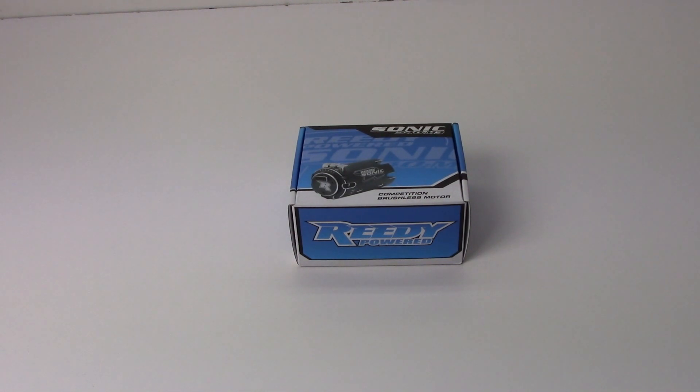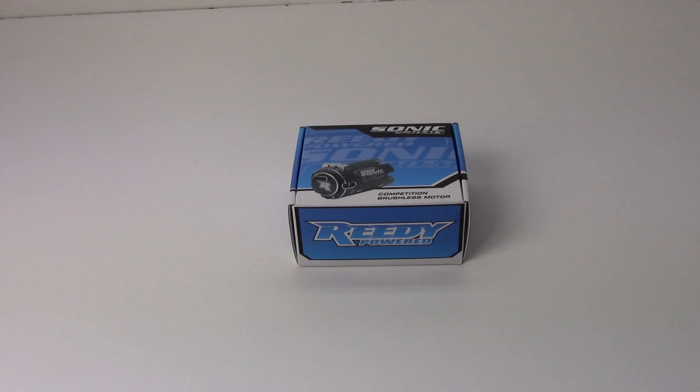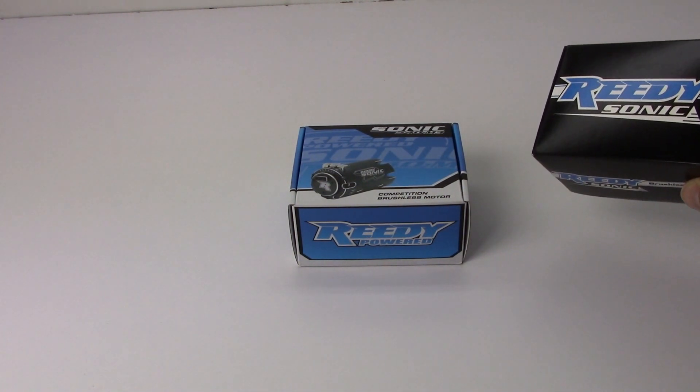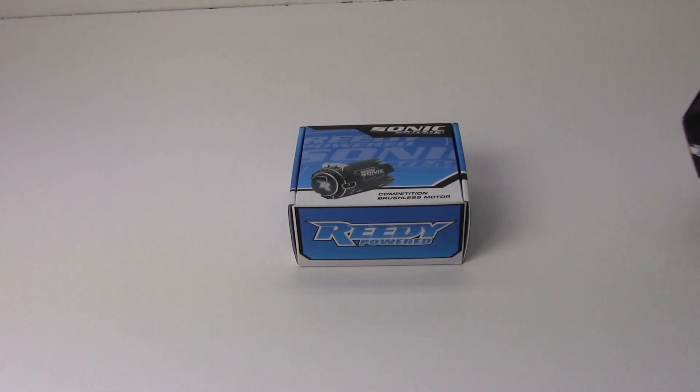I do have this slotted to go in my brand new Team Associated SC5M. In this video we're going to take this thing out of the box, show you what it looks like, and I also happen to have a Mach 2 on hand so we can compare the two as far as the physical characteristics. That'll be a little bit later on in this video.